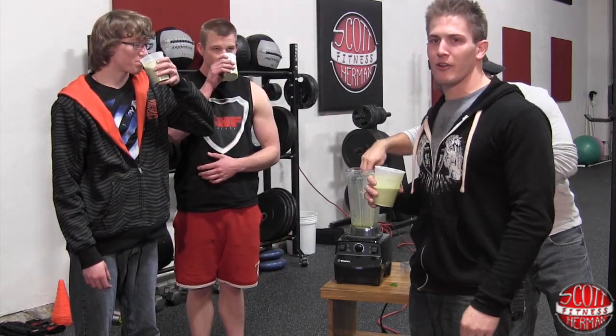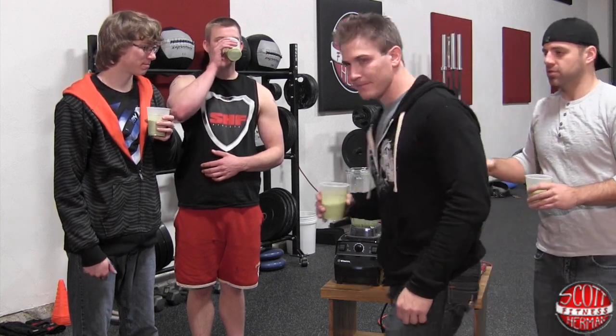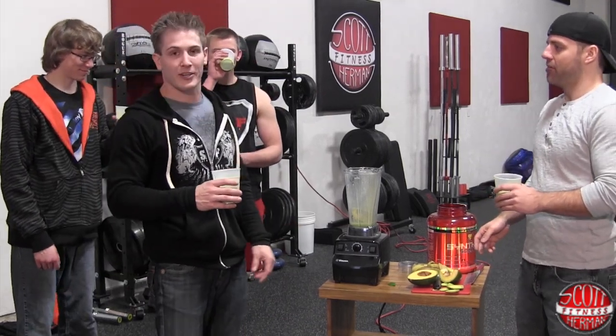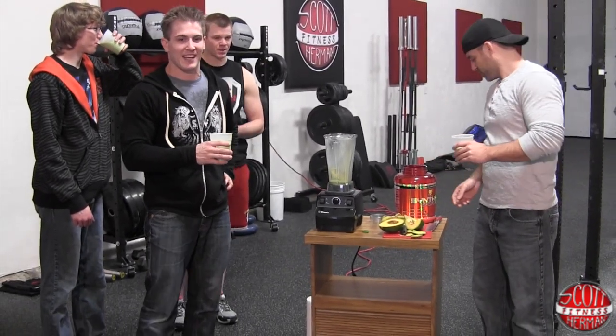I can taste the banana a lot. We had a little bit of difficulty with the avocado. What would you do next? What I would do is cut up the avocado a little bit more first. I thought the blender could do it all on its own. A little overzealous.